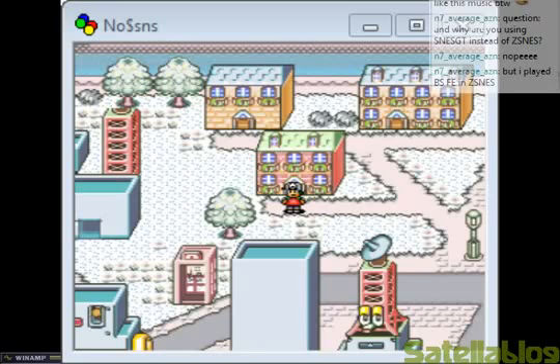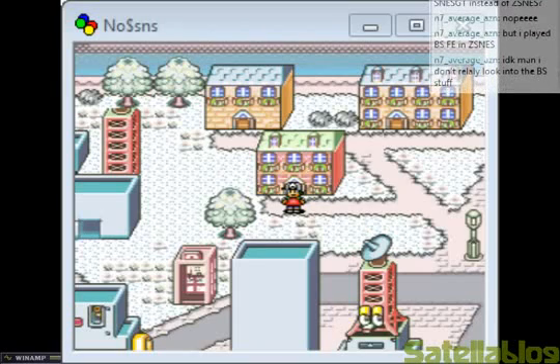Obviously no one's dared try touching the harder ones. That's why I'm here — to look into the BS stuff and tell you what I know. If you want to try playing Satellaview stuff, ZSNes is absolutely terrible. I would go as far as to say ZSNes is pretty terrible in general, but especially for Satellaview stuff. Pretty much everything has to be hacked to work on ZSNes, and that's very unfortunate.